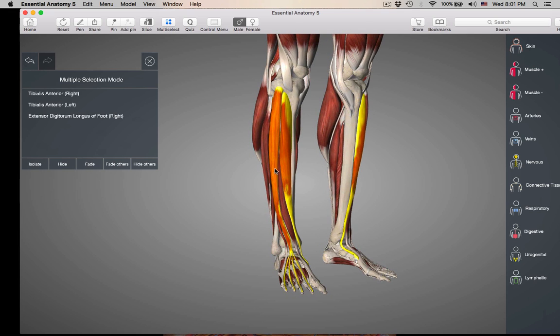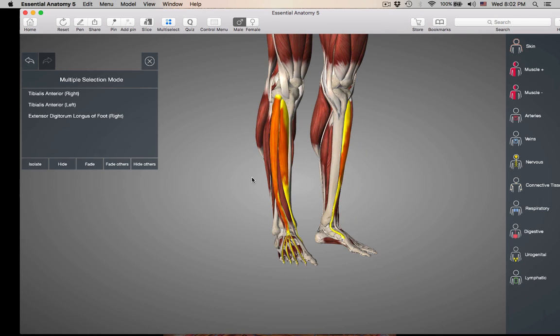There's going to be a muscle running deep to extensor digitorum longus. Don't get confused — you've heard extensor digitorum before, in the forearm. But in the leg, everything is going to have either longus or brevis after it, except for the tibialis anterior and tibialis posterior. So this is extensor digitorum longus.